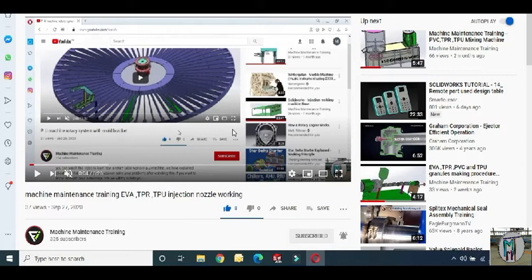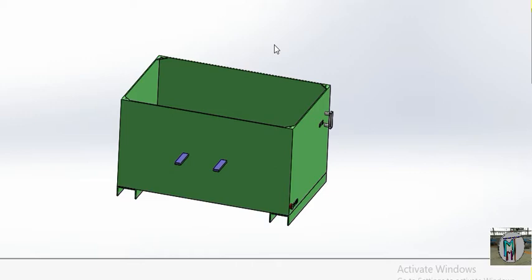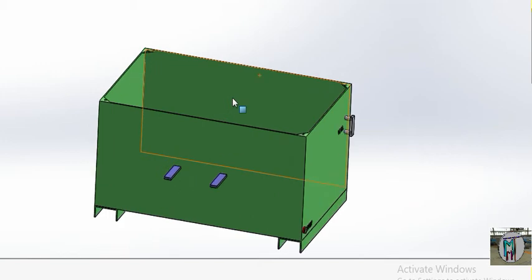Thank you. Today's topic is the power pack. This is used to start our machine — it is basically for the hydraulic system. When we make a machine, we need all the parts. We will explain here what parts are used and how they work.